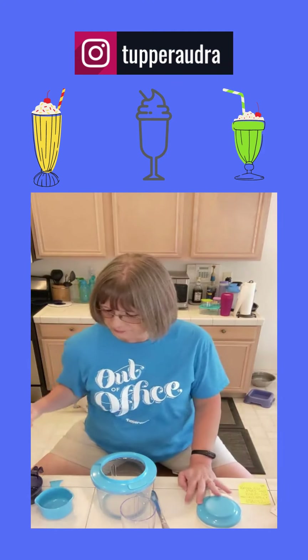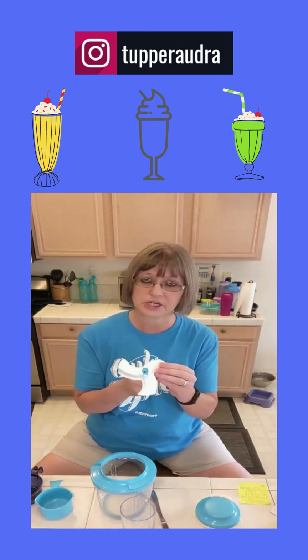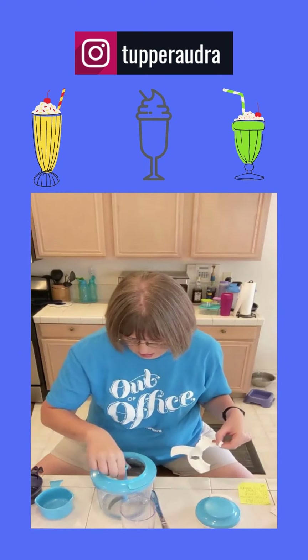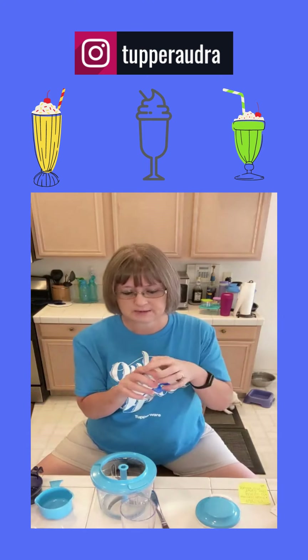So first thing I'm going to do is grab the blade. The blade has a protector cover on it — you always want to leave it on unless you're using it. Snap that off and then you stick it down in here. And then we're going to crush up some cookies — some Oreo cookies.